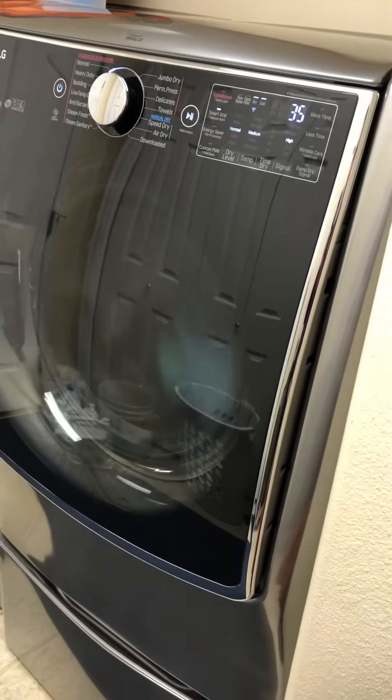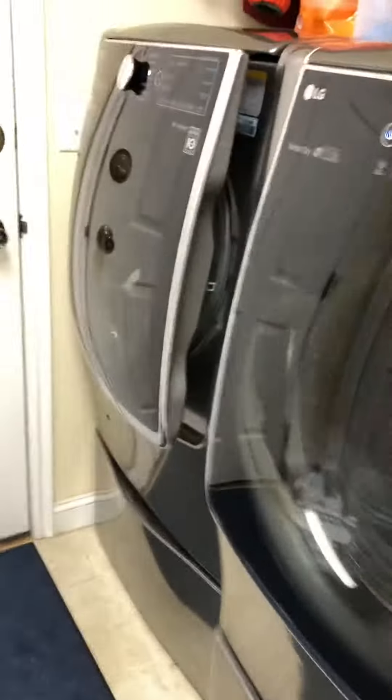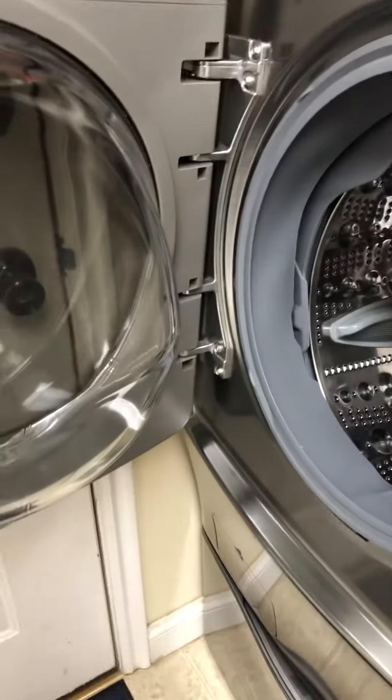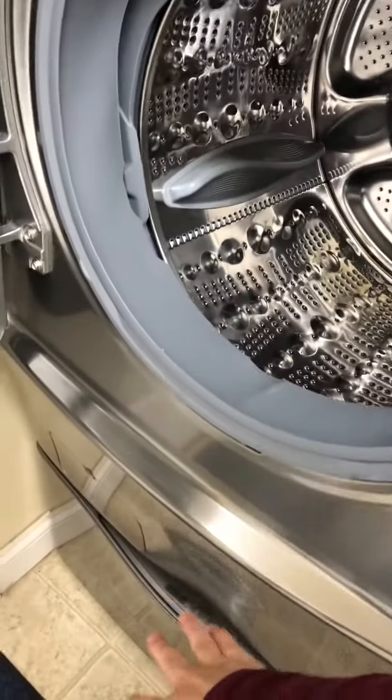So again we were pretty happy with it. The only thing that's concerning to me is yesterday we left this door open like this, and — you can see it now — there's water here even though I've wiped this off. I already wiped it but it had water just pouring down, and then there was water down here too.